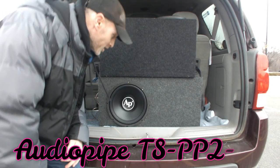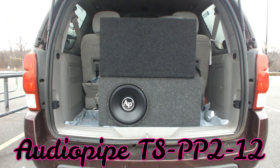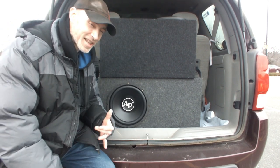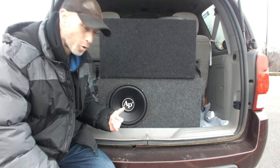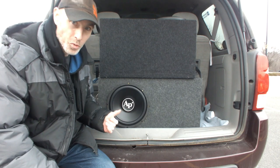All right guys, welcome back. Hold on, let me turn that down. That was a little too much right off the top. I think we might do something like that when we get in the car. This is a lot of power right now — probably about 1,000 watts at 4 ohms. So this thing's really screaming here.